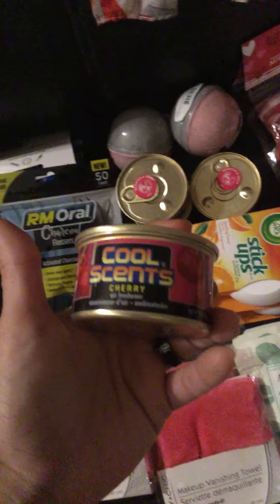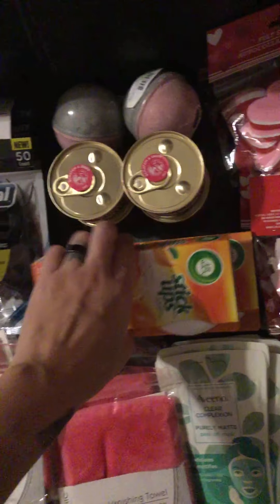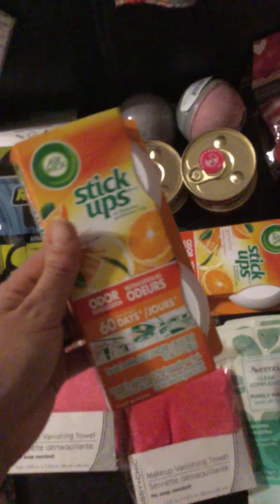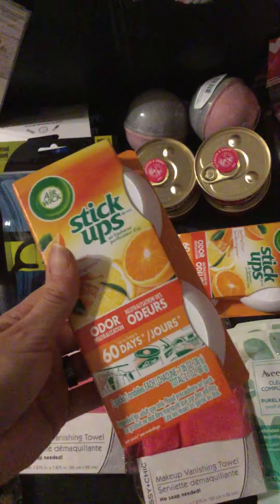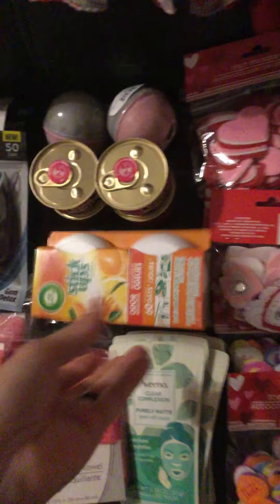These I'm obsessed with around the house — put one somewhere and it smells so good. I bought these so I can put them in my laundry basket. I usually put one inside my daughter's laundry basket too, because kids are dirtier than we are.